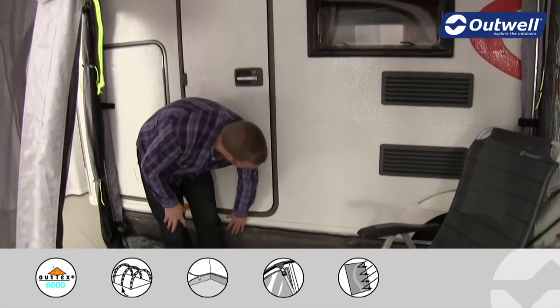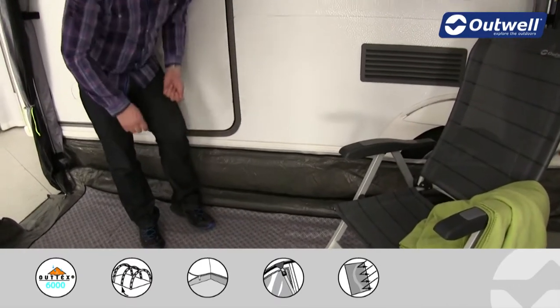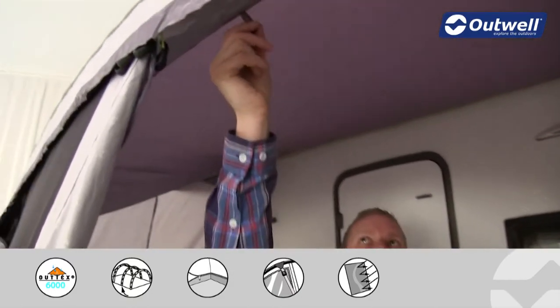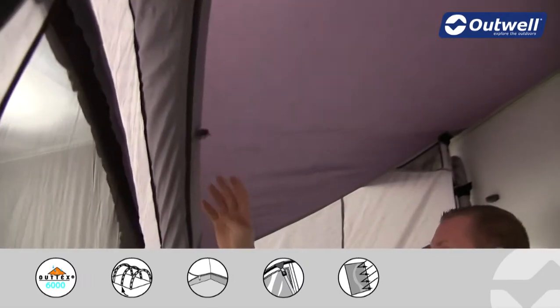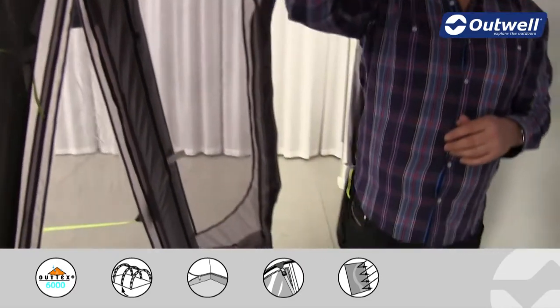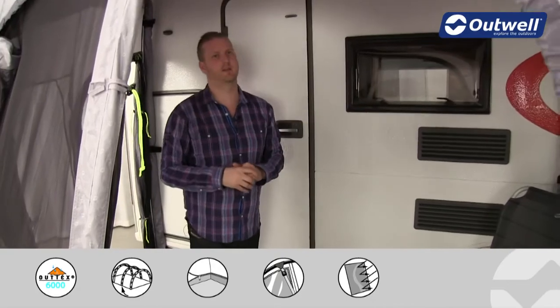At the back of the awning at the bottom of the caravan, there is a skirt which is also included with the awning to stop any drafts from coming in. We then have a lantern hanging point at the top in a good central location, and running away from that we actually have cable tidies which run all the way down so that if you're using an electrical lantern you can keep the cables neatly stowed away.